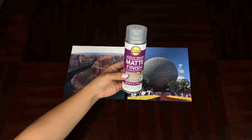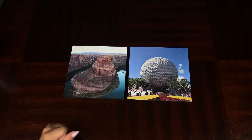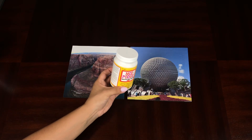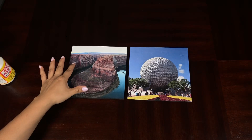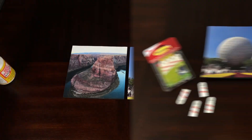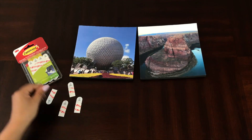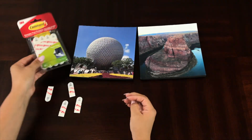Now that my photos are done and dry, I'm going to take them outside and spray them with this acrylic matte finish sealer to lock everything in. I like the matte spray because it gives the picture a professional finish. Some people prefer mod podge, which is fine, but I don't like that you can still see glue streaks when it dries. I'll go outside, spray them, and be right back.